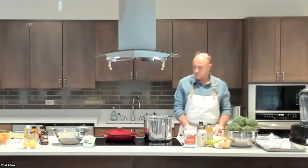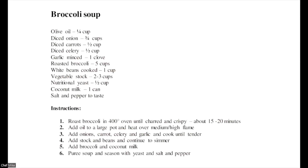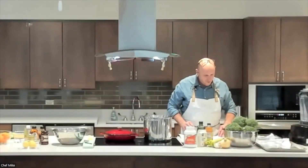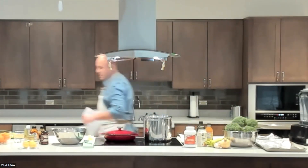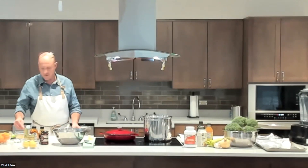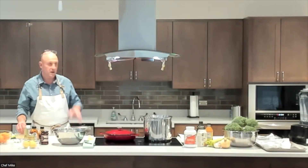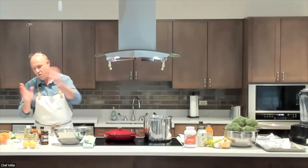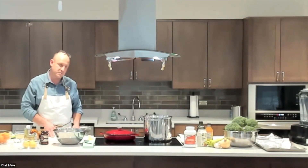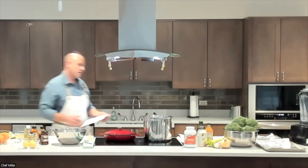Roasting is going to give the broccoli a real nutty, roasted flavor. We're going to bounce back and forth with recipes today. We're going to toast some grains for our toasted farro salad — I forgot I did farro last time, so I picked up some green wheat freekeh, which is an ancient grain harvested when it's green and young and tender. We'll treat it the same way as farro.